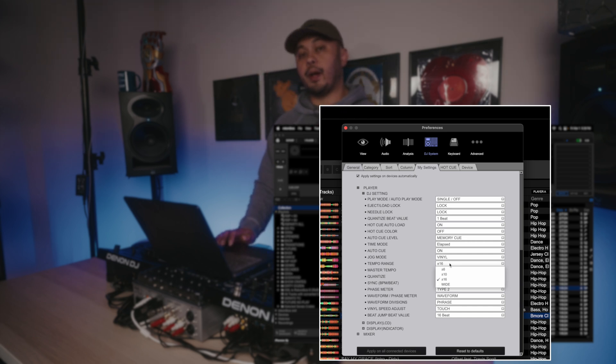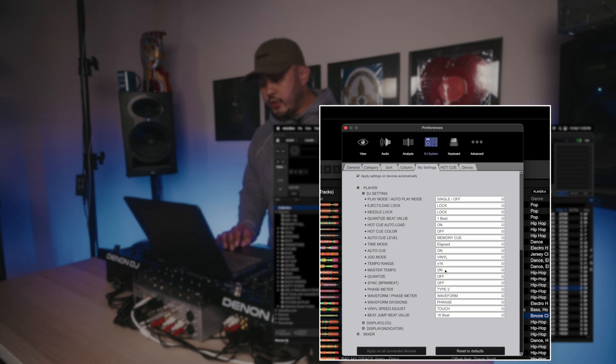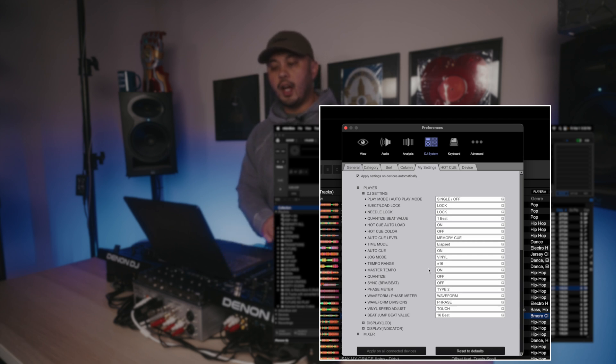Tempo Range I have set to plus or minus 16. A lot of DJs like plus 10 because it's more precise, or even plus 6 for even more precision, but the way I DJ I'm jumping tempos very quickly and I like having that extra range. Master Tempo I have set to On — this is what would be Key Lock in Serato. For 99% of DJs I would say have Master Tempo on. If you need it off for a looping trick like James Hype, you can always switch it off on the CDJ on the fly, but I like having it on by default.